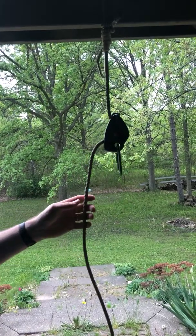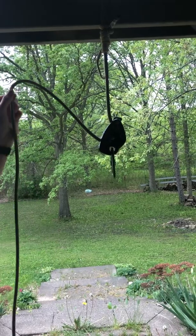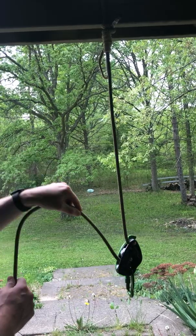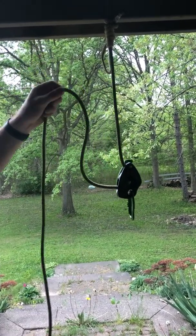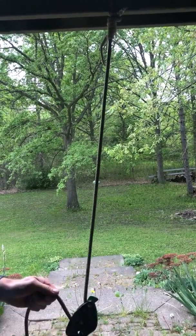I'm gonna get them up around head height and take tension off the rope to show how they can slide down and compare them to each other. You can see that if you take full tension off, it can slide down. As soon as you put any tension on though, it's gonna grab.